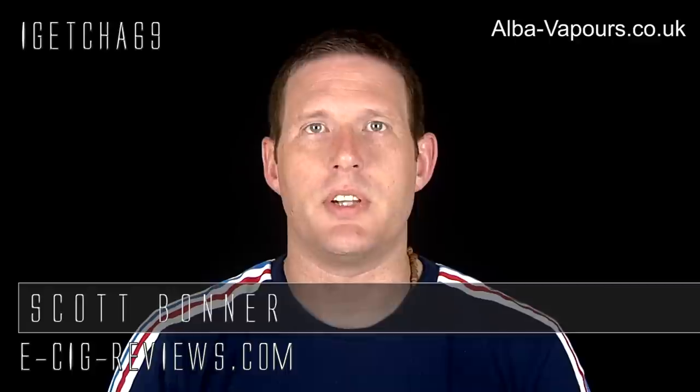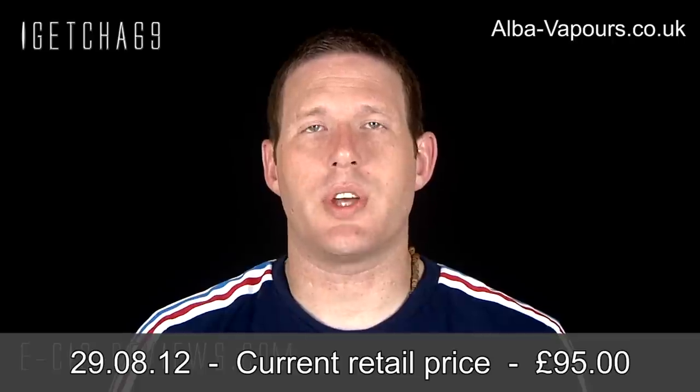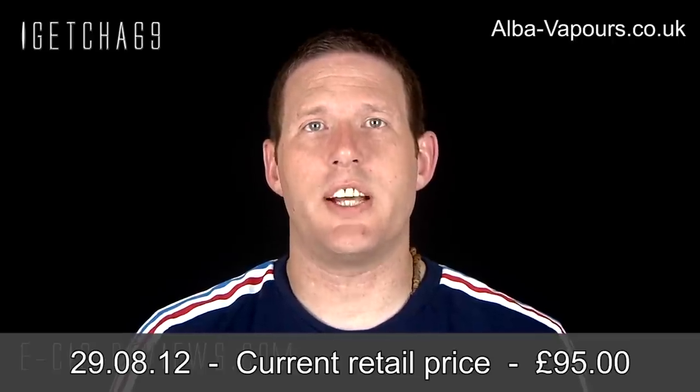Hello there, my name's Scott. Today I'm going to be doing a review on the Cobra Genesis Atomizer, which I received from www.alba-vapers.co.uk. Before I start though, I must point out I did receive it free of charge for the purpose of conducting a review, but my opinion of the product remains my own, as always.